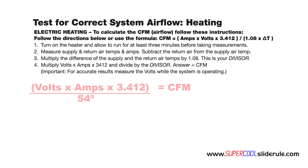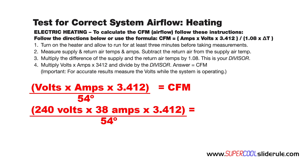Next, we multiply volts — which were 240 — times amps — which were 38 — times 3.412. Divide this by the divisor of 54. Performing all the calculations on top first gives us 31,117. Dividing this by 54 gives us 576. So in this example, our CFMs will be 576.